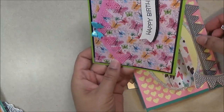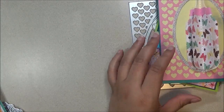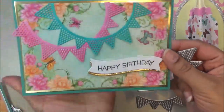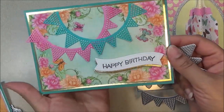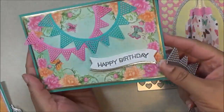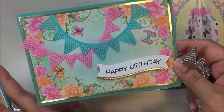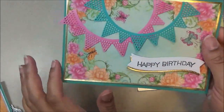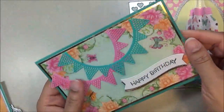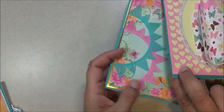Moving on to the next card — I used this die right here. I cut it out twice and had the banners going in two directions, then put 'happy birthday' on there. The background paper was enough to give it nice fun colors, and I did a two-tone happy birthday and put the gold trim on there. It was a fun happy birthday card and it really stands out.